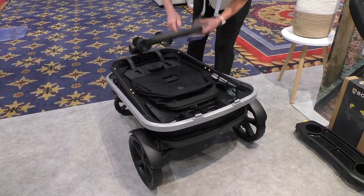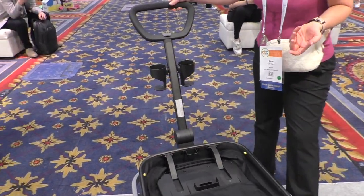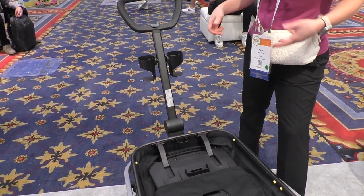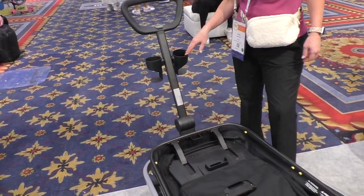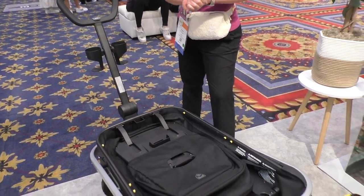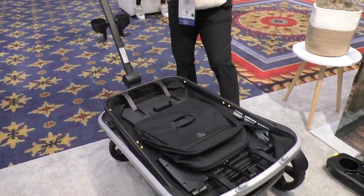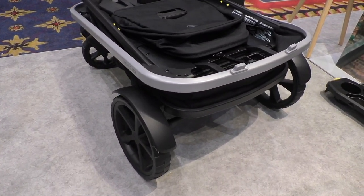I also want to point out that it comes with two cup holders, which is very rare — usually wagons only include one. When you're taking three kids out in a wagon, you're probably out as a whole family, so there might be other adults, or you can put a bottle in there for a child. These are the same universal cup holders we talked about on the Wayfinder stroller, fitting many different cups. The wagon weighs about 40 pounds, with each five-point harness rated for 55 pounds.